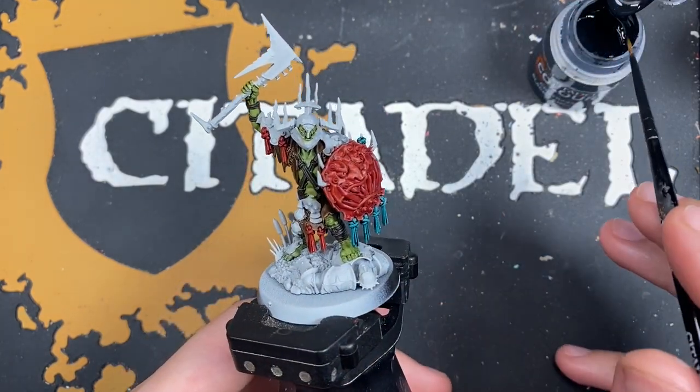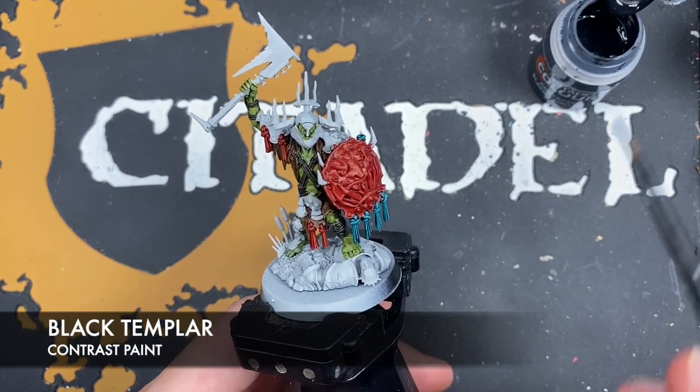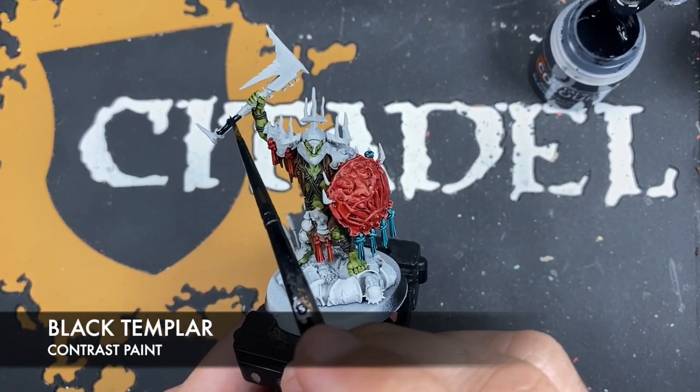With that done, we're going to take some Black Templar and use this to paint in the handle of his axe.